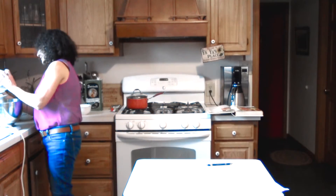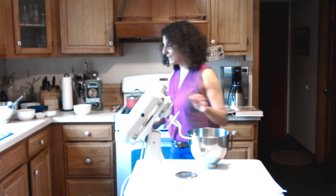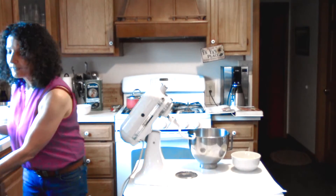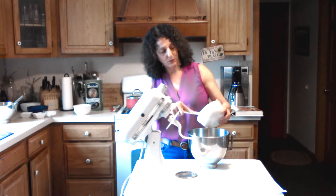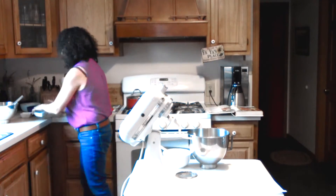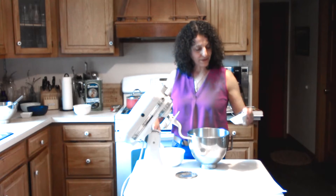Now we'll get a large bowl and I'll bring my KitchenAid mixer over. We'll start with one stick of butter — I pop it in the microwave for about 30 seconds, so one stick or a half cup of butter. Then we have two thirds cup of sugar, and one teaspoon of salt.